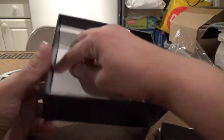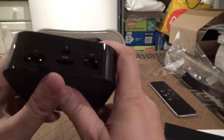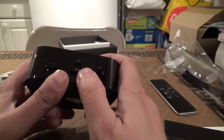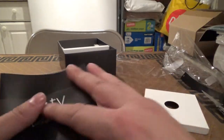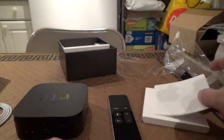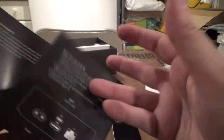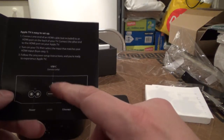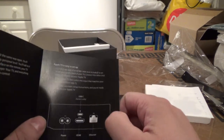So it appears to be about it. We have your Apple TV. Let's take a quick look at the Let's Get Started guide. Here are some Apple stickers. Okay, this is USB-C — not micro-USB. I thought it looked a little bit different.